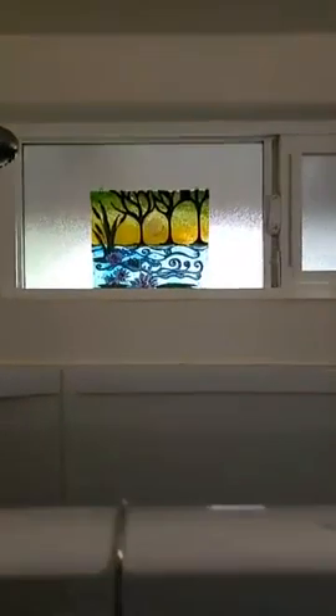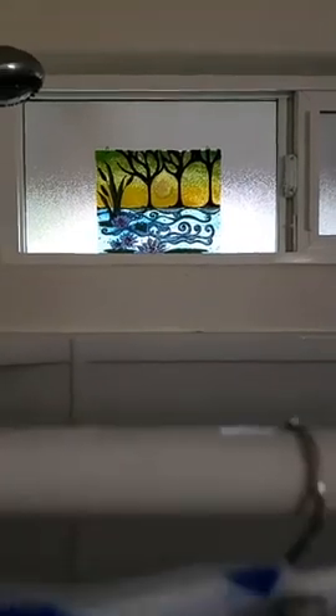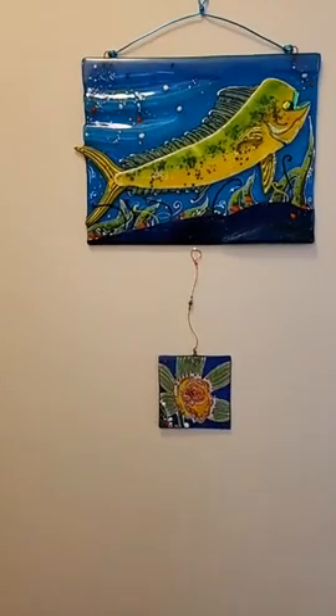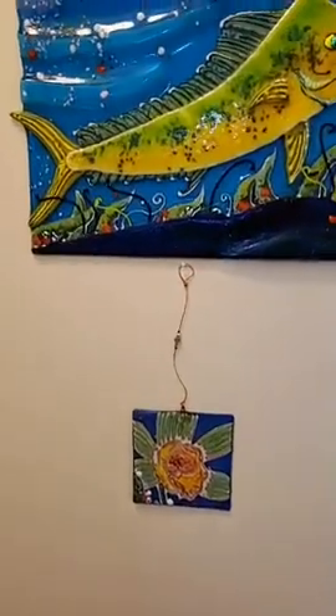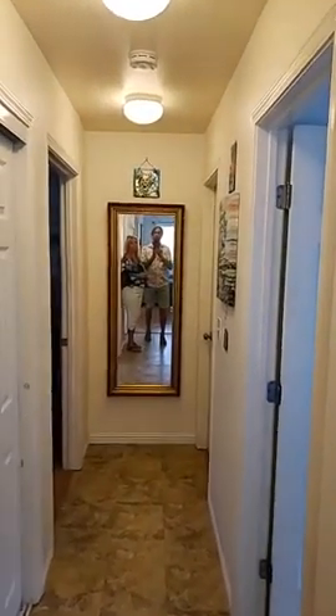Let me show you the one in the window — 'Lilies on Heller Lake,' definitely created in the fifth dimension. We've got a couple of mahi-mahi pieces here too. Stay tuned — we're going to draw for the winner of a free pendant pretty soon!